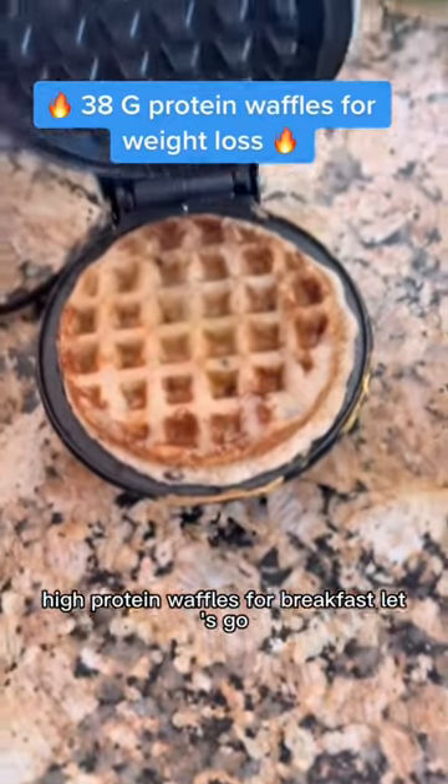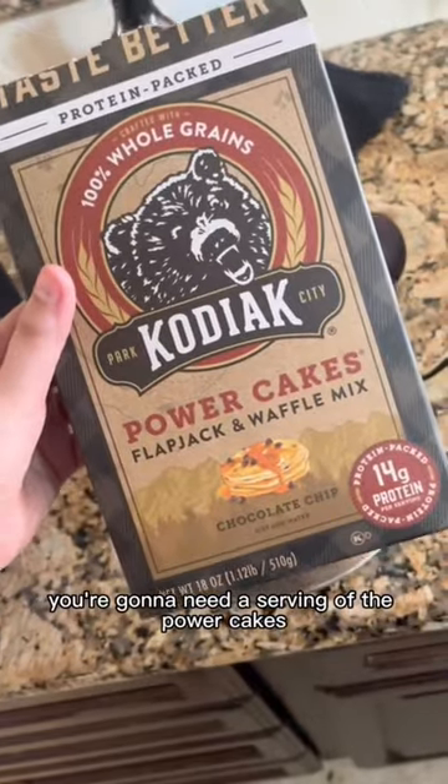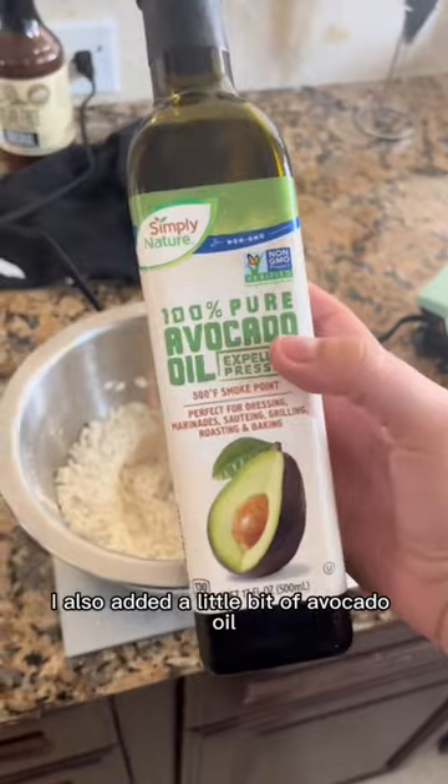High protein waffles for breakfast, let's go! You're going to need a serving of the Power Cakes Kodiak Cakes, then a scoop of your favorite protein powder. I also added a little bit of avocado oil.